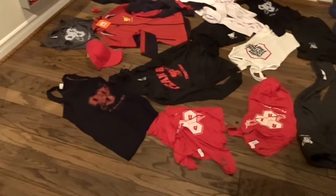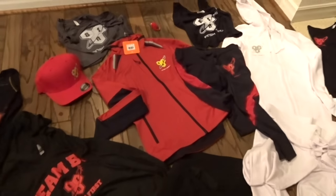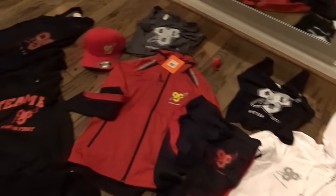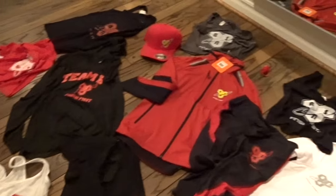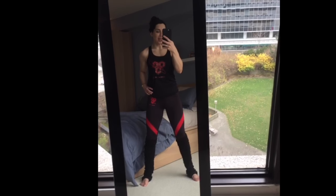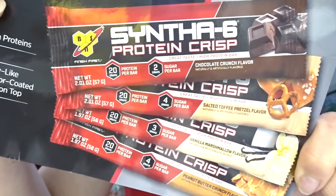My sponsor BSN sent me a clothing kit — I cannot wait to try all this on. I have a whole new wardrobe for all my workout videos. I feel pretty special. Thank you very much BSN for taking such good care of me. I am blessed to be part of such an elite team. I give this ten BSN protein shakes out of ten. Did you know that BSN invented a protein bar and it's now available?